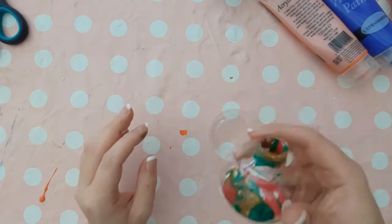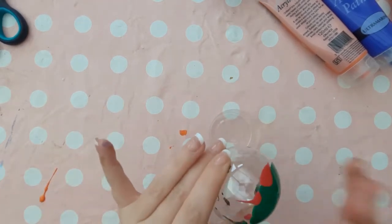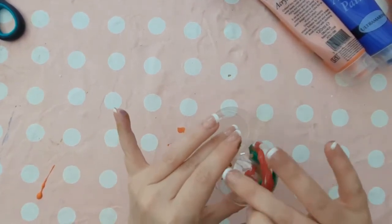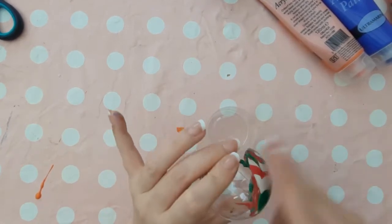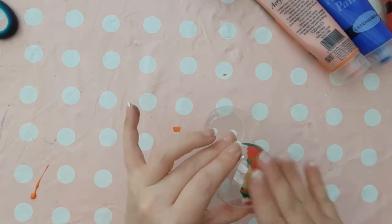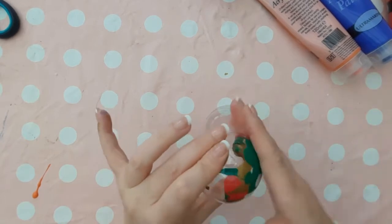There are a couple of different ways that you can get your colours to move around the bauble. You can either tap it against the table, or you can do what I've done and use your hands to tap against the bauble. You just want to tap it and keep rotating using your other hand, so that one hand is moving the paint around and the other hand is moving the bauble itself around. That way the paint keeps travelling around the bauble and you can cover all of the surface area as much as you can.